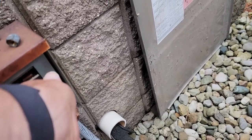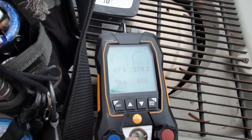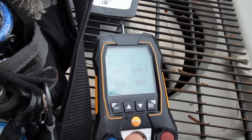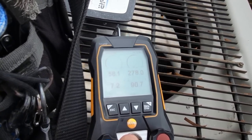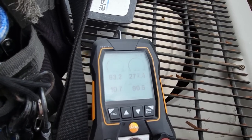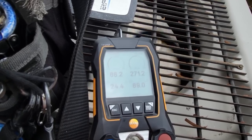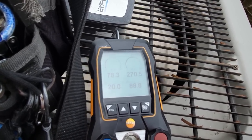Let me see if I can get this death trap plugged back in. We're running a super low suction - we're running seven degrees and below. Yep, that could be a problem. No delay circuitry, just letting it cycle back and forth.